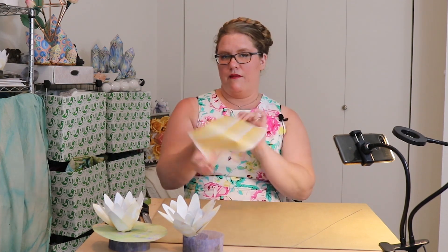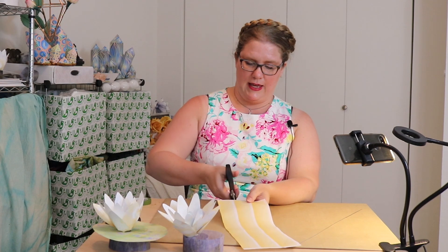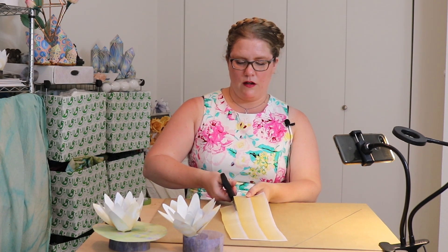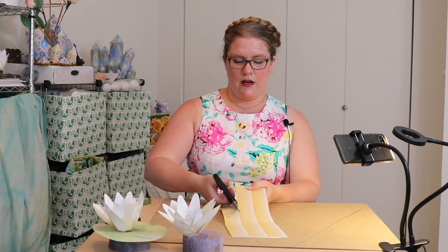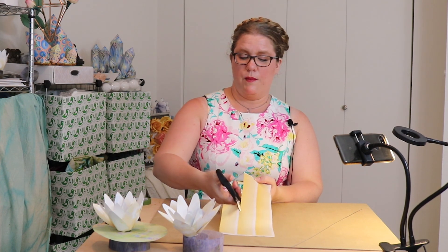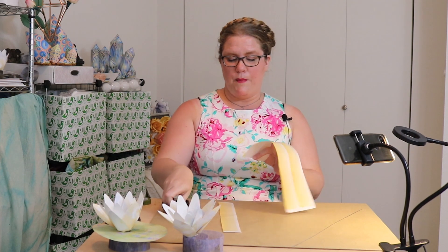The first thing we're going to do is take a strip of the yellow paper. This comes in the kit, but you don't need the kit to make it. A good alternative would be a yellow streamer from the party store, or even most pharmacies have streamers. Any yellow piece of paper will work just fine.